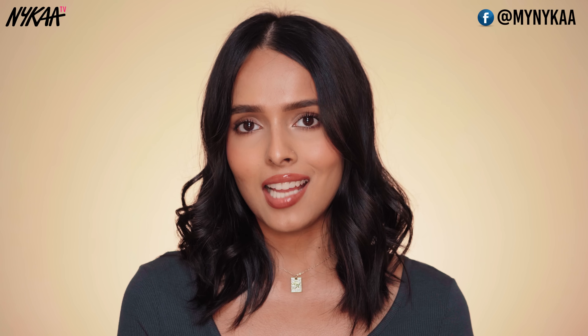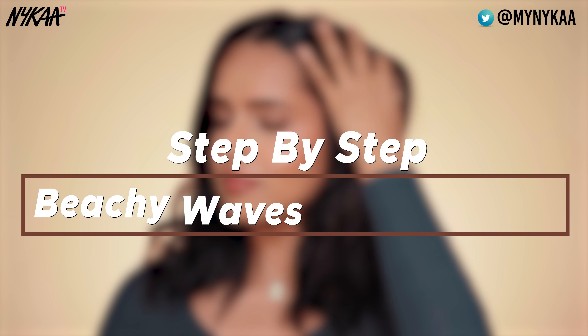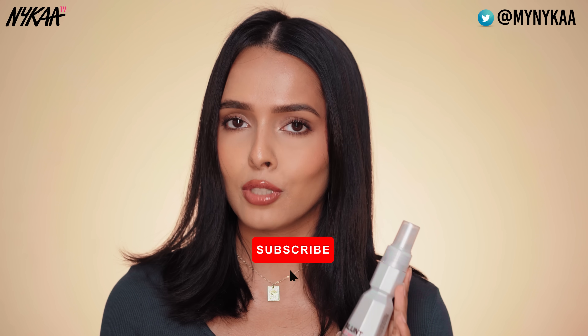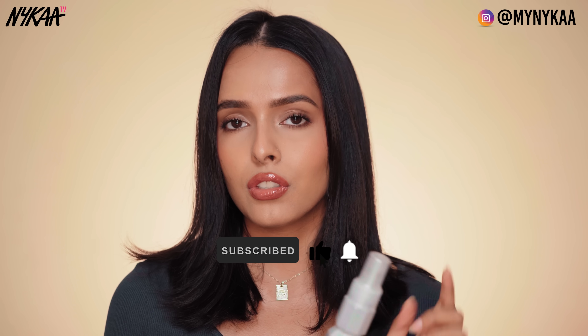This video is going to be a step-by-step tutorial so it's going to be super helpful for beginners. So let's get started. First, I am going to use a heat protection mist because I am going to use heat on my hair. I will be using a straightener.